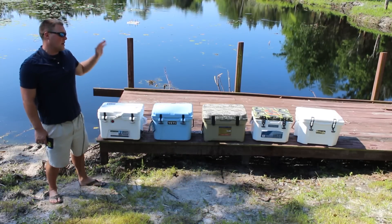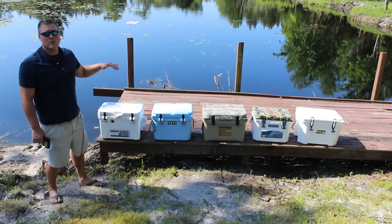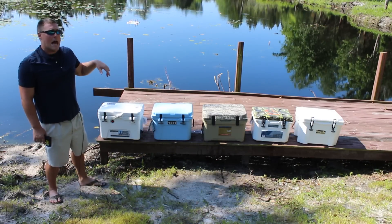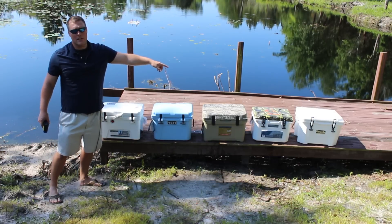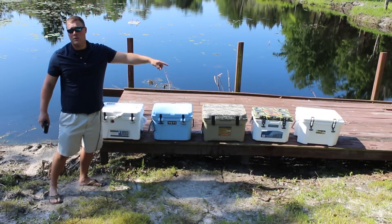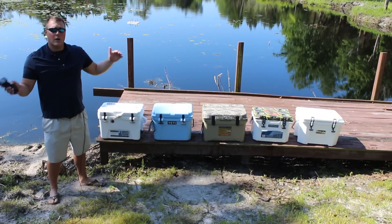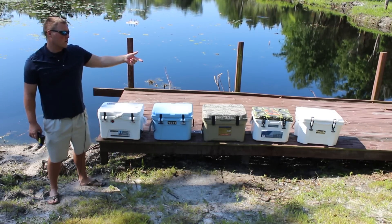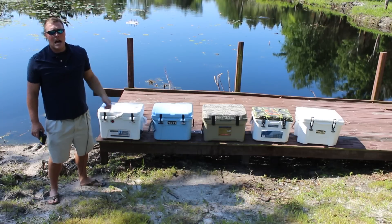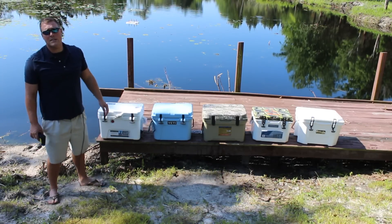This is coolersonsale.com ice challenge for the small coolers, 20 to 25 quart. Be sure to enter to win — we're giving away this hydro dip Siberian Sidekick 22 on Cinco de Mayo. Subscribe for more cooler giveaways in the future. We'll have the results of the small cooler ice challenge coming up soon.